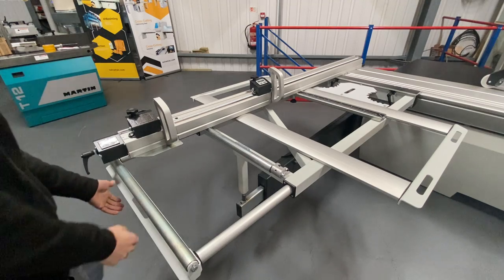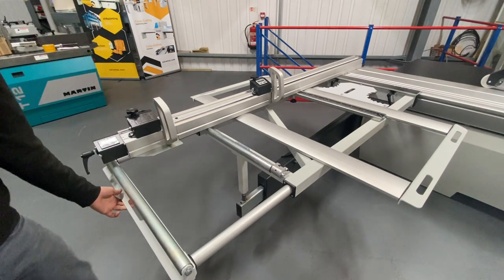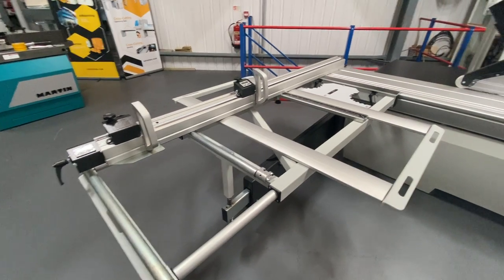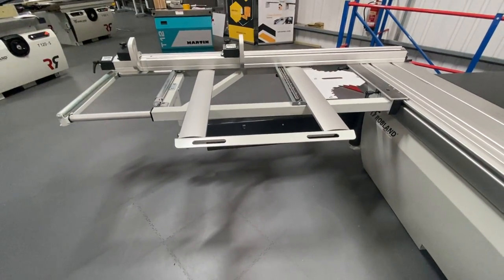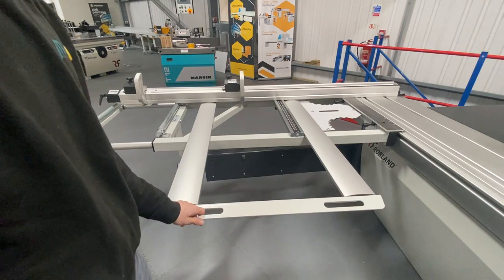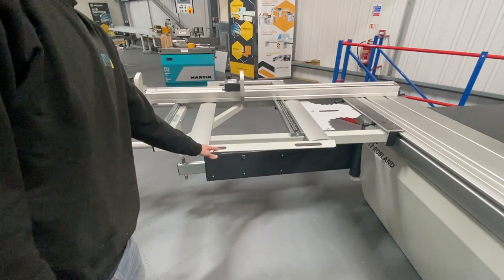This is the first support which we can pull out here — for your bigger boards when you're doing a cross cut. And then we have this other dual support on the outrigger table which we can position like so.